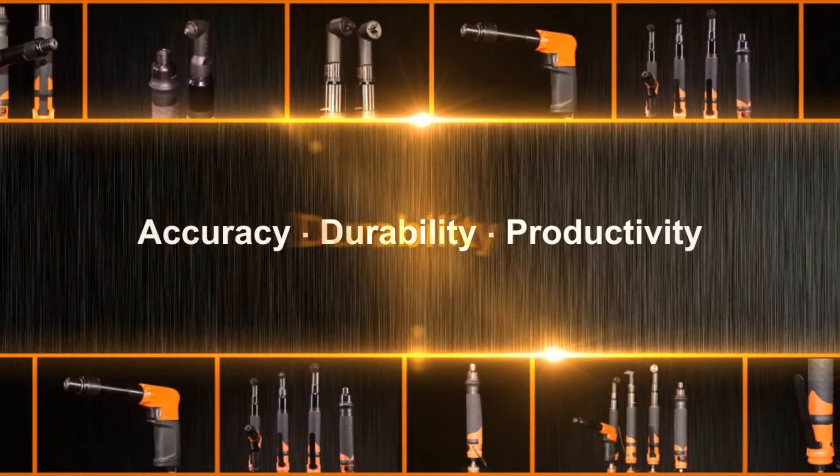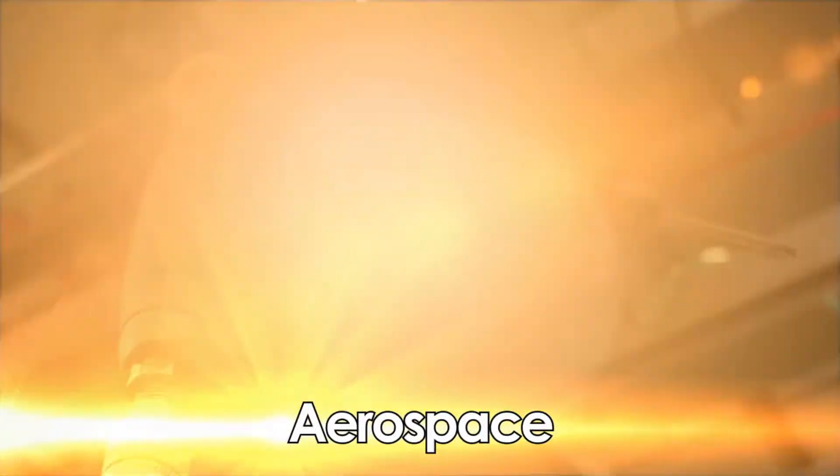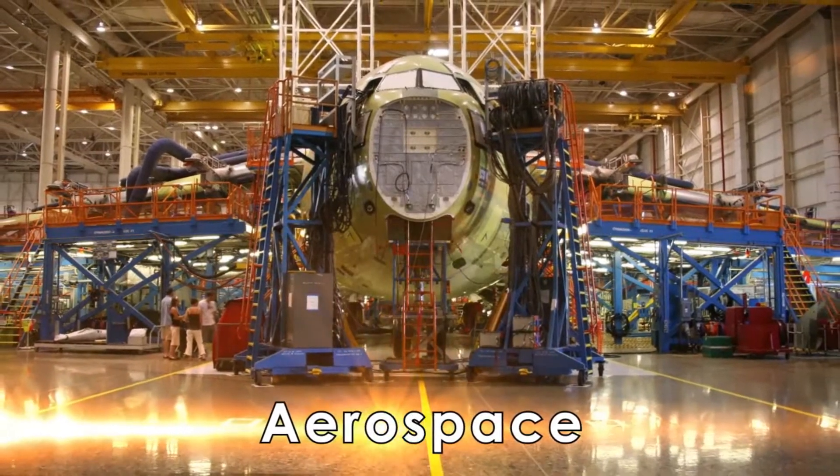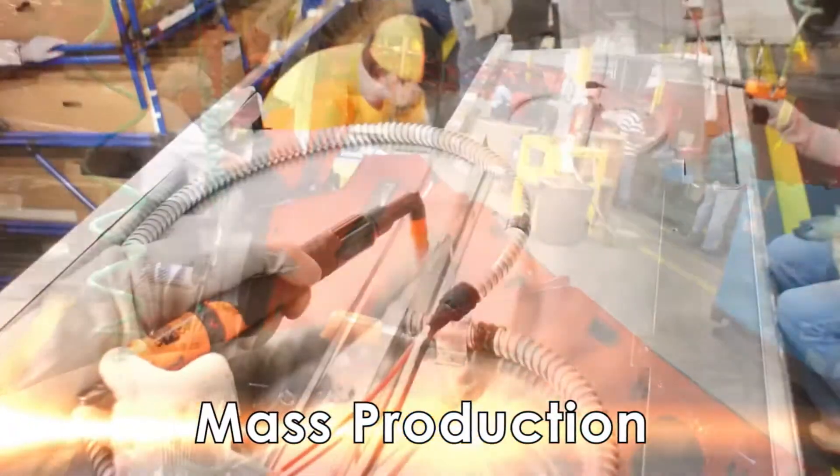Accuracy. Durability. Productivity. From the most demanding applications in the aerospace industry to ultra-fast-paced production lines around the world.